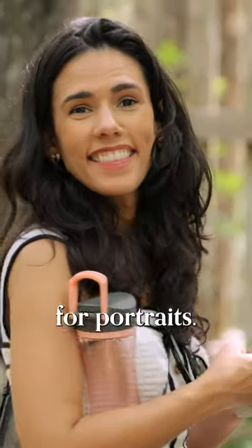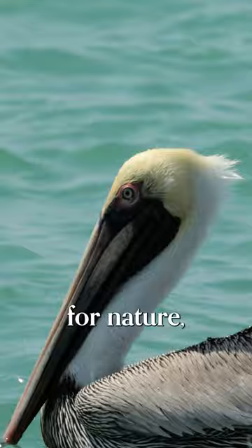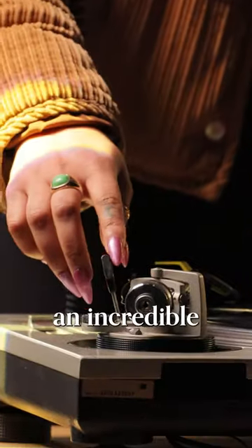The 100mm end is great for portraits. The 500mm end is unbelievable for nature, shooting the moon, eclipses, anything else. It just gives you such an incredible perspective that you haven't seen before.